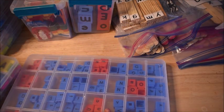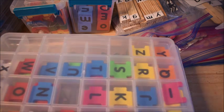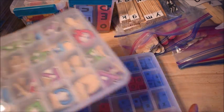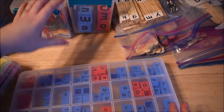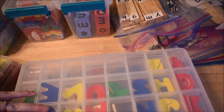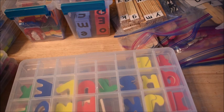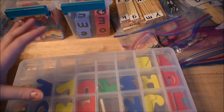Hey friends, Amanda here from Fun Hands-On Learning. Today I'm going to do a video showing you all the different alphabet manipulatives that we use with our learning. I have quite a few different alphabet letters and I want to talk to you about them, show you what we have, and tell you which ones are my favorite and why. These are great to use with any curriculum.